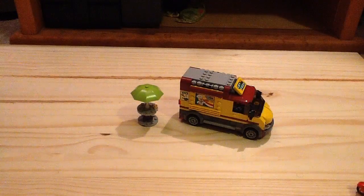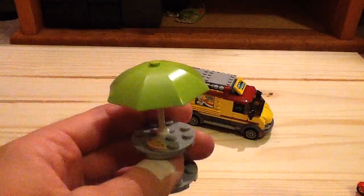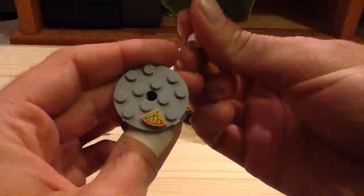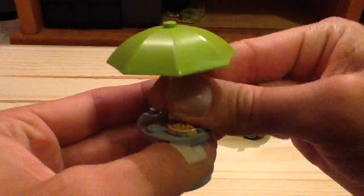We also have this nice little table area, and we have a pizza slice with a 1x1 quarter tile print, which looks really good. Kind of wish it came with chairs though.